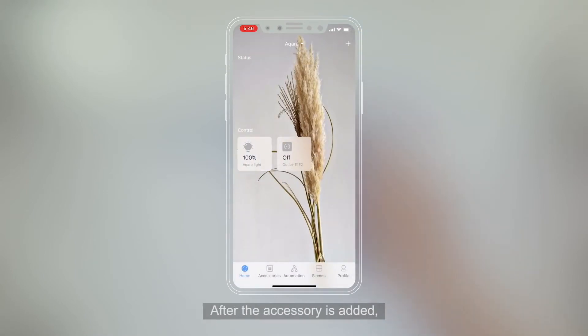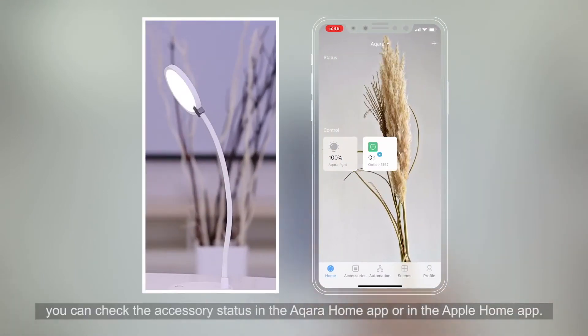After the accessory is added, you can check the accessory status in the Aqara Home app.